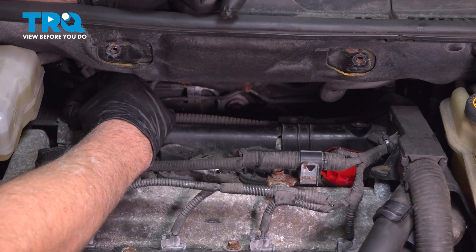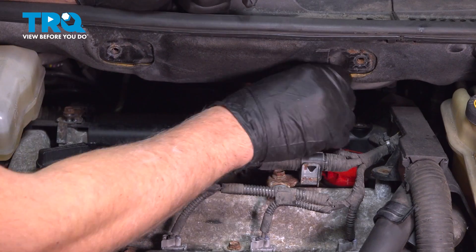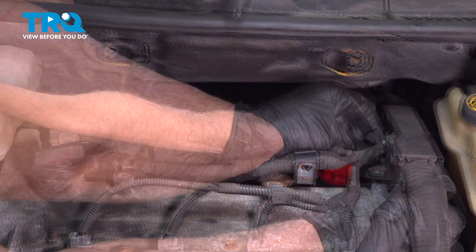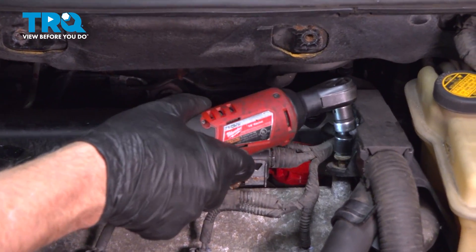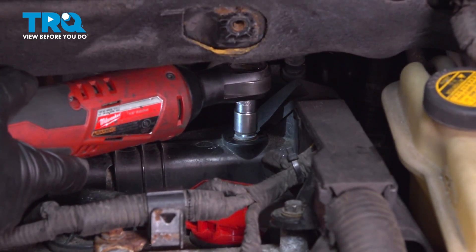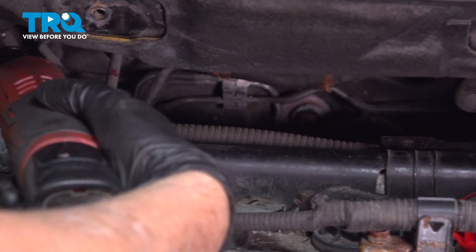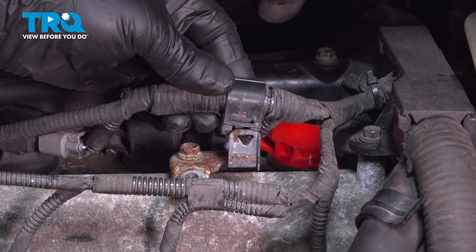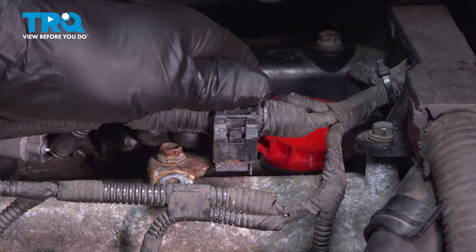Put these screws in and get these lined up. Tighten these down. Take that wire and slide it into position — it's gonna go right there. Lock it down.